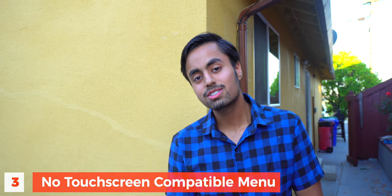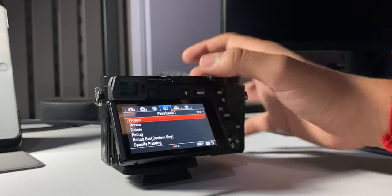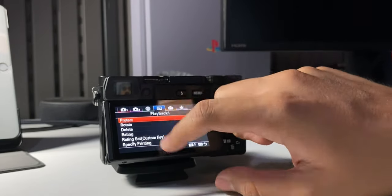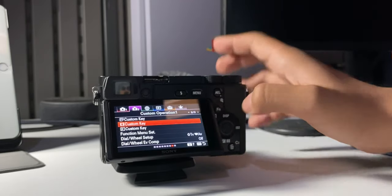The third con is something I noticed quickly when I first used the camera: you cannot use the touchscreen to navigate through the camera's settings menu. Many people argue that the settings interface could be better, and not being able to use the touchscreen for settings navigation can be a bit rough. When I first bought the camera I didn't know this, and when I discovered the touchscreen couldn't be used for settings, I was a little disappointed — though it's not a massive game changer.